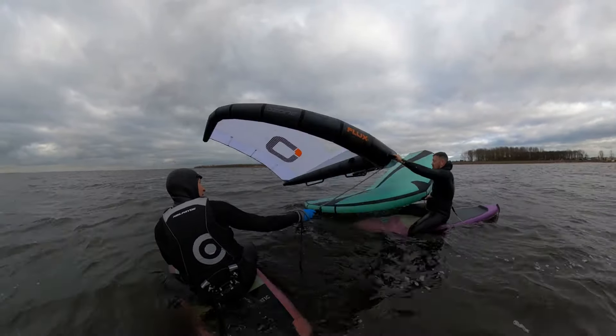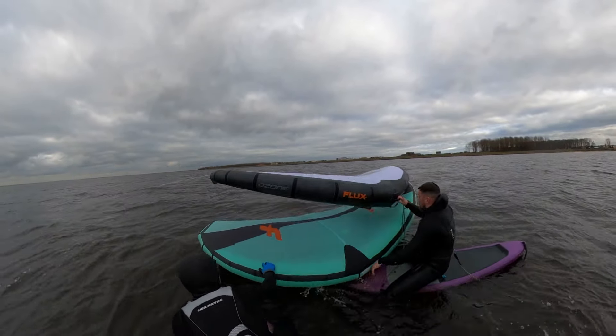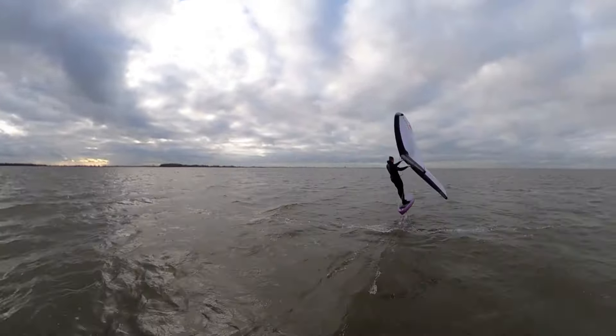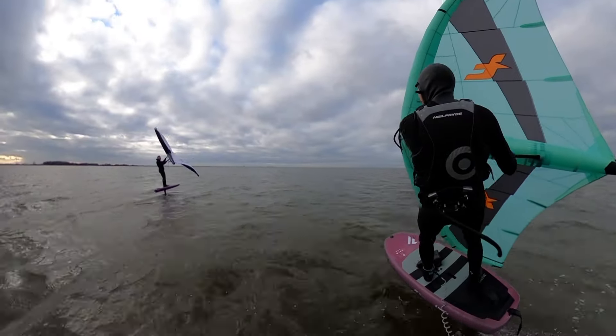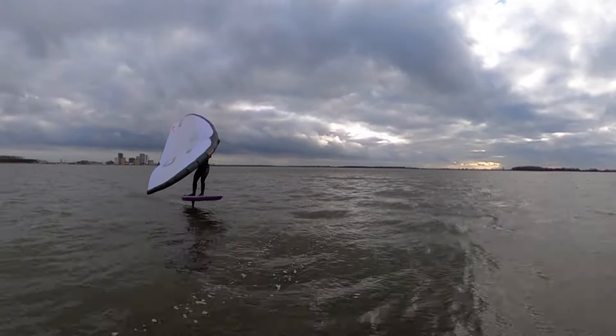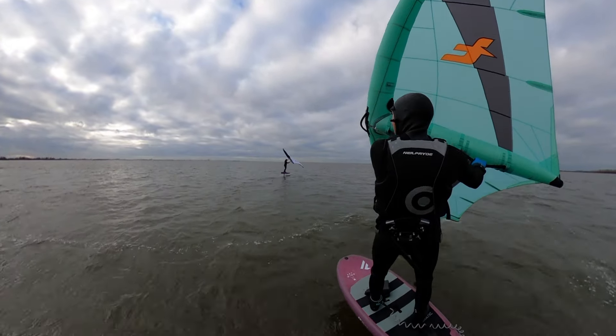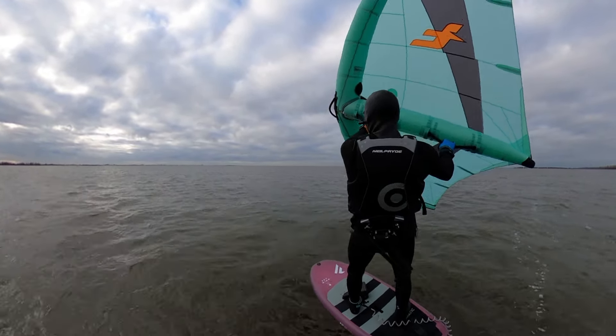By now I have a pretty good idea what the Flux 5.6 is all about, and it's time to hand over the wing to Olivier. As Olivier is packing quite a few kilograms more than I am, I think he will appreciate the bigger Flux with the low-end grunt.